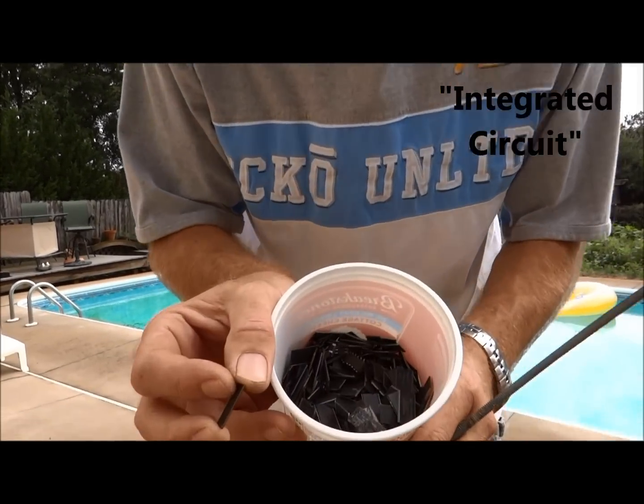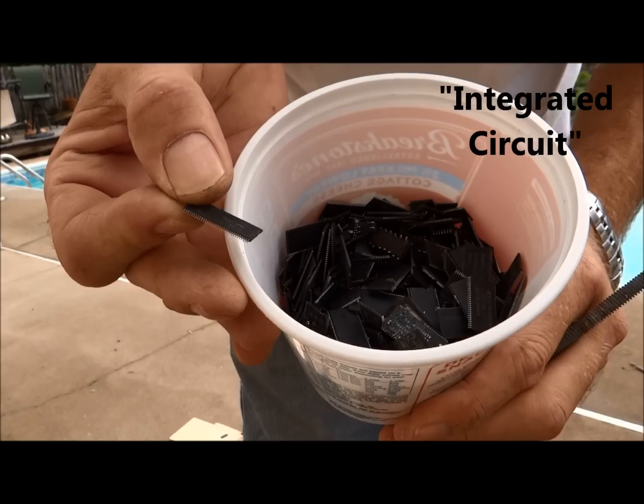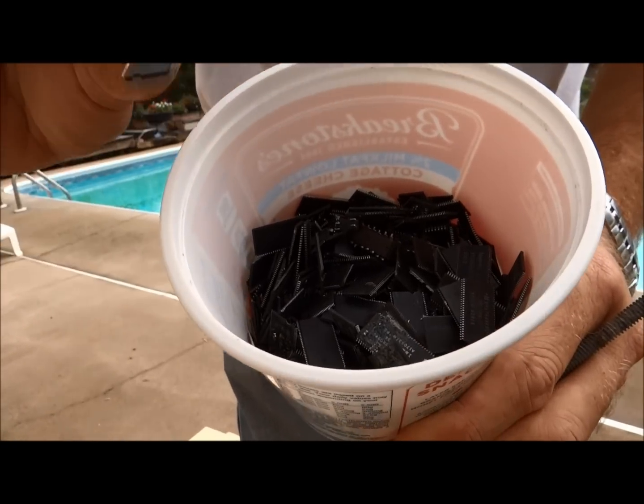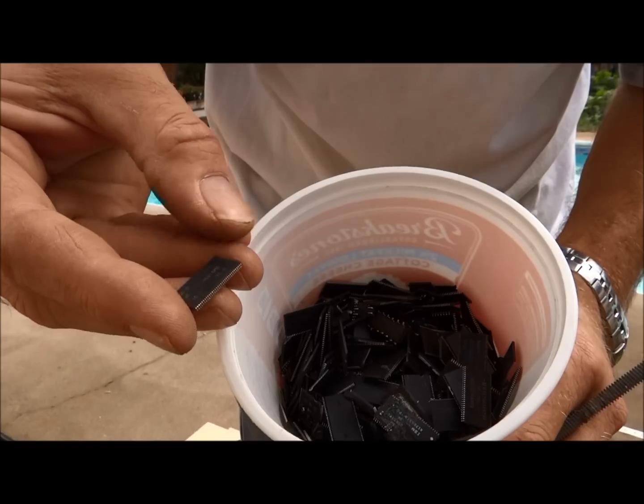Hey folks, 8K81MF here. Little Debbie does behind the camera, and these are those little IC chips that were on the memory chips that we got the gold off of. There's gold in these — all kinds of different golds and silvers and stuff.